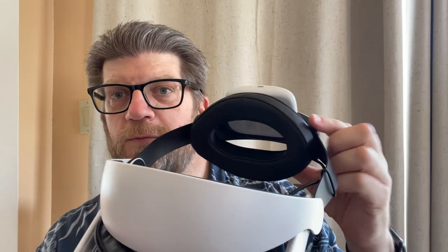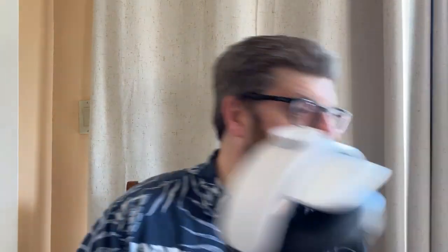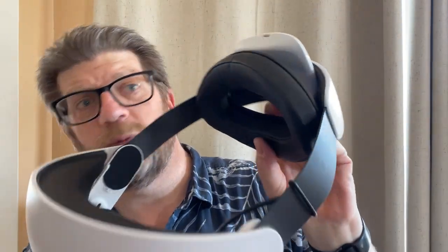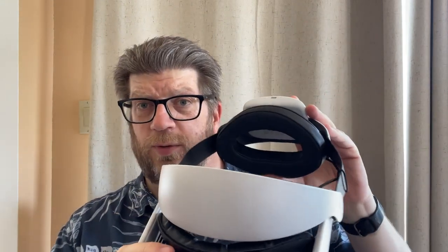Another nice feature: this padding on the back — the back-of-head padding — is also really, really nice. On the stock head strap, you have maybe an eighth of an inch of padding there, which is just awful. This is very comfortable, very padded. It's nice and open there for a little bit of airflow. It's just a very, very comfortable headset.